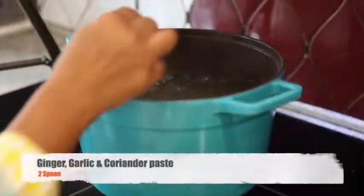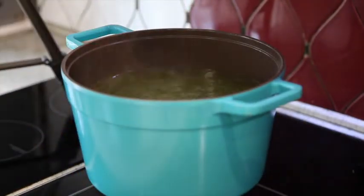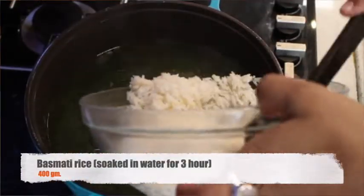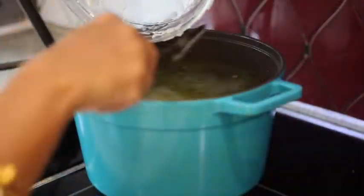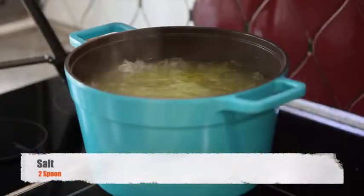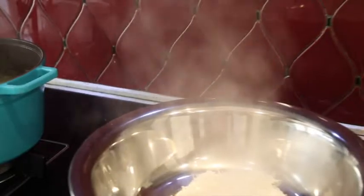Add ghee and ginger garlic coriander paste in boiling water. Add soaked rice in the same. Add salt. Once the rice is done up to 70-80%, drain it out in another bowl.